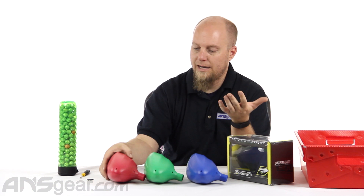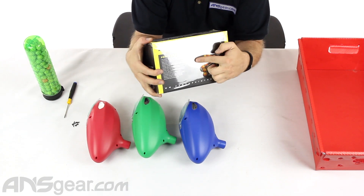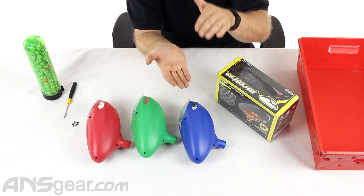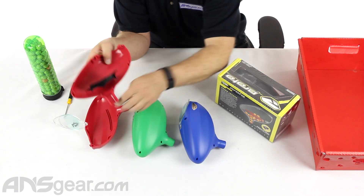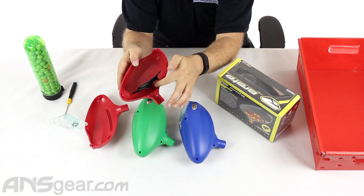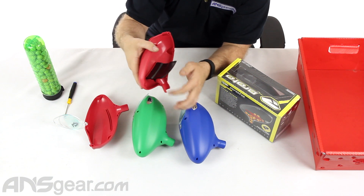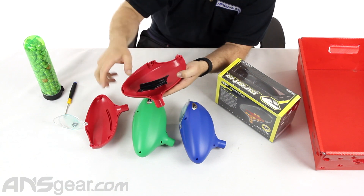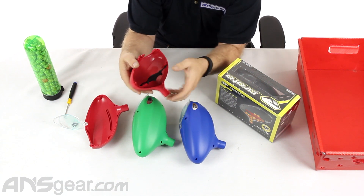So what Proto, what Dye has done to help with that problem is they've created a gravity loader that has a little tray inside that separates the paint on the bottom from the paint on the top. I've taken this loader apart so you guys can see inside of it. You can see there's a tray inside that separates the paint underneath — which is going to come out the ramp — from the paint on top. So as you're shooting, this paint easily gets out the feed hole and the paint on top rolls around the outside and comes down to the bottom, so it's not fighting the weight of the paint above it.